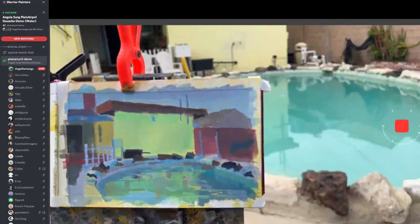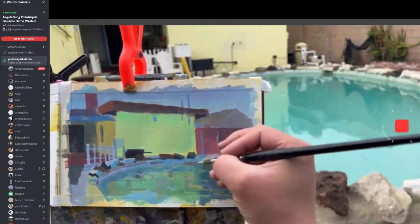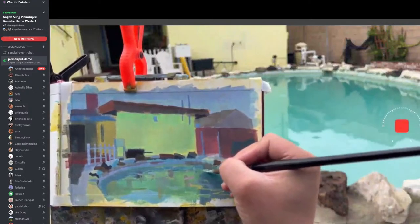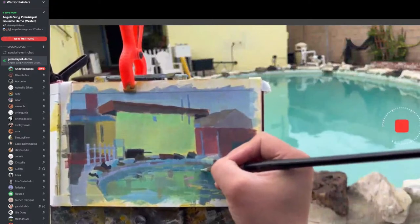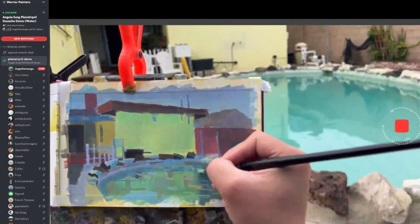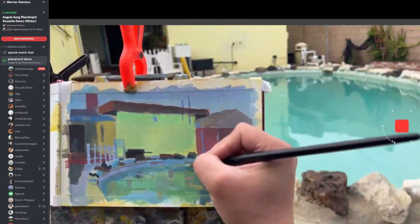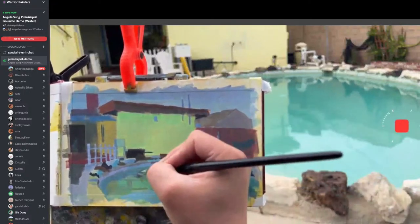We learn from each other, right? I look at Gia's paintings, Nikita's, Mariana's — we all learn from each other. It's great. I learn so much from you too, Angela.